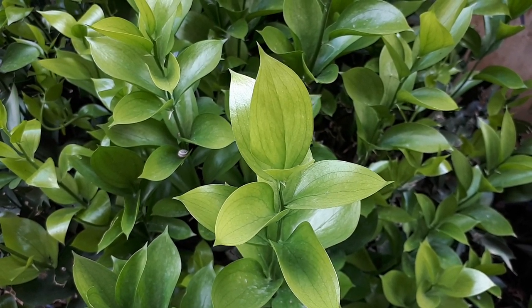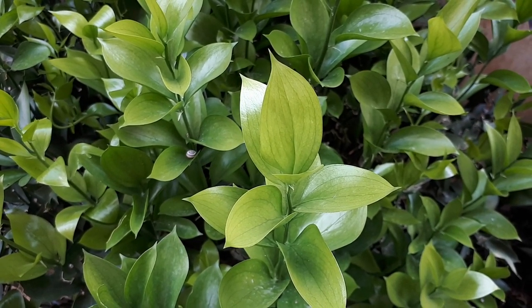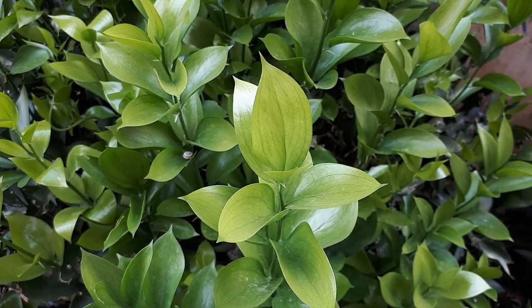It's a drought-tolerant plant and can grow in a variety of climates: temperate, Mediterranean, or subtropical. Hardiness zones from 7 to 10.